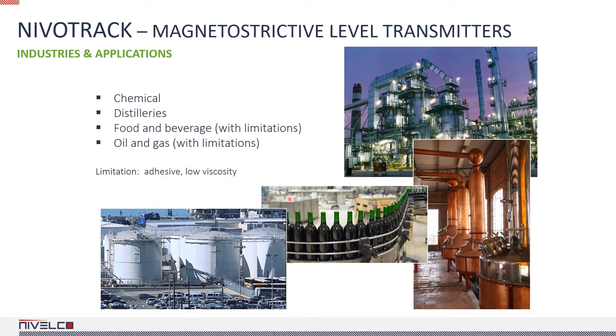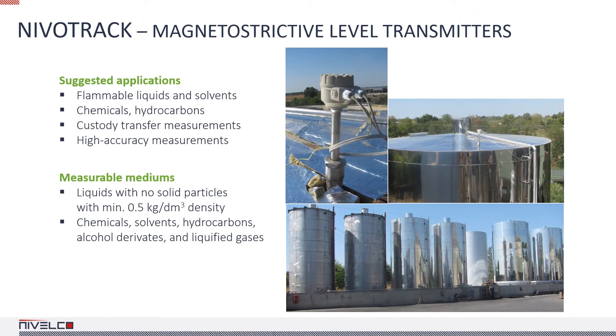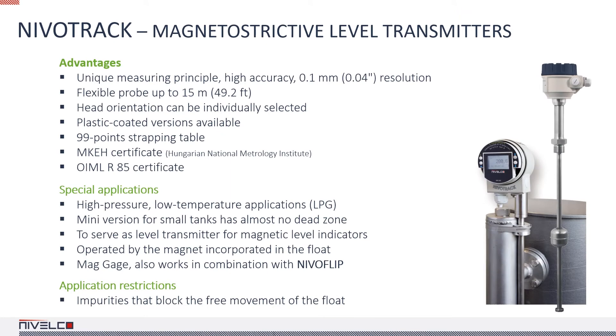NIVATRAC Magnetostrictive Transmitters were designed for applications where extreme accuracy is a must, like the chemical industry, distilleries, food and beverage industry, and the oil and gas industry. Magnetostrictive devices shine when it comes to the custody transfer metering of flammable liquids, solvents and hydrocarbons, but there must be no particulate contamination in the medium. NIVATRAC Transmitters are often used together with NIVAFLIP bypass level indicators. The floatless version is actuated by the magnet inside the NIVAFLIP's float. The mini version for small tanks has almost no dead zone at all.